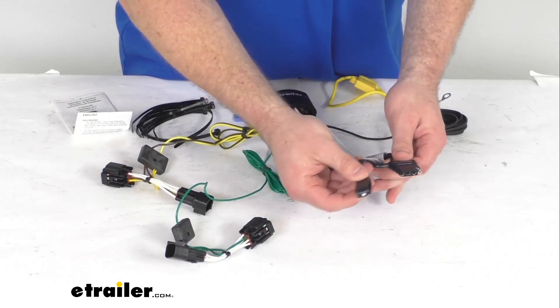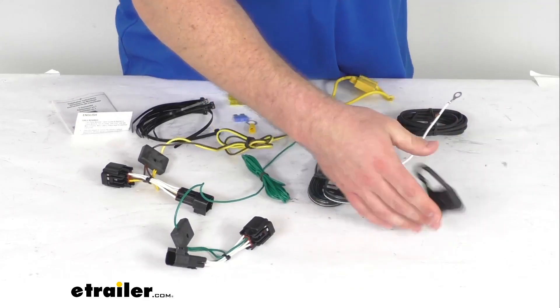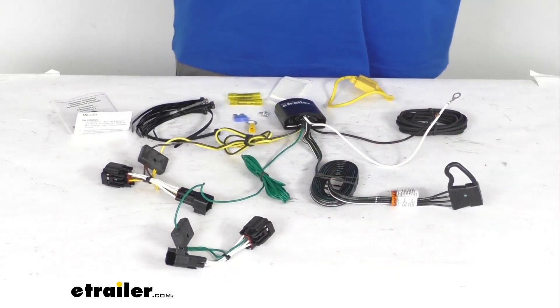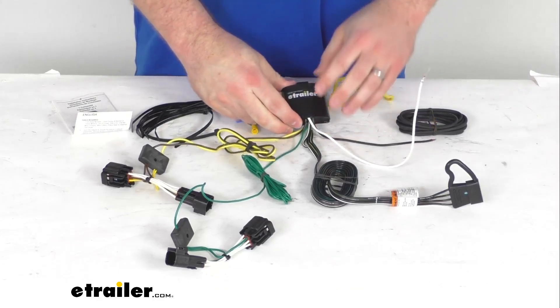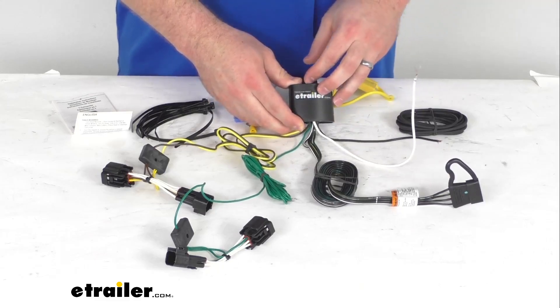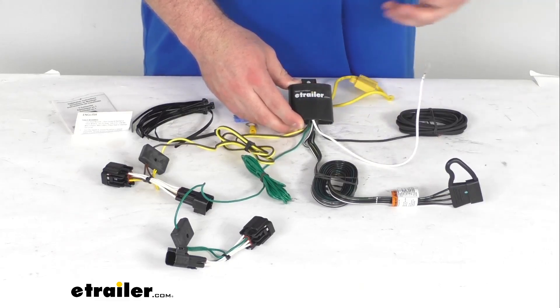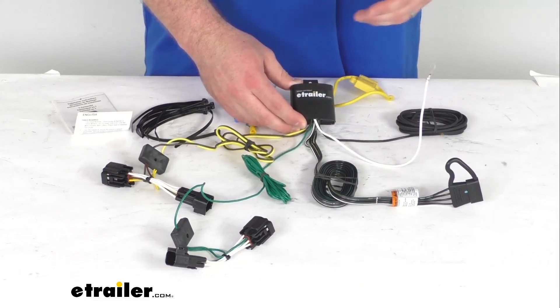This does come with the integrated dust cap to help protect your 4-Way Flat Connector when it's not connected and being used, keeping any dirt and debris off of it. This does have a modulite tail light converter that's going to connect directly to your vehicle's battery, which is going to prevent your vehicle's electrical system from being overloaded.